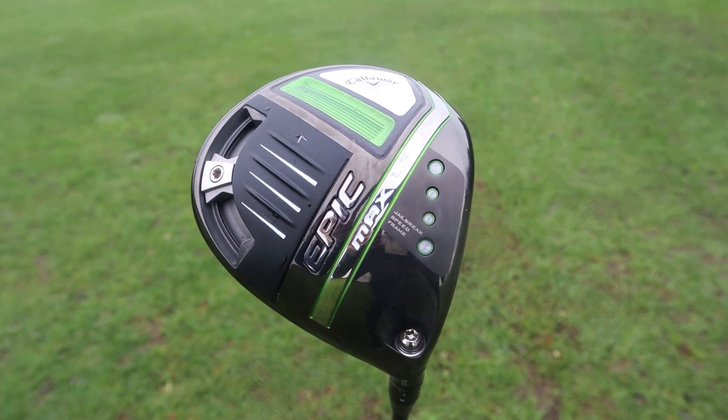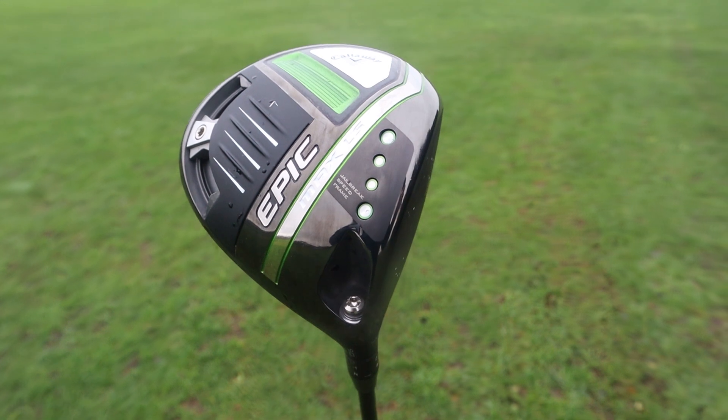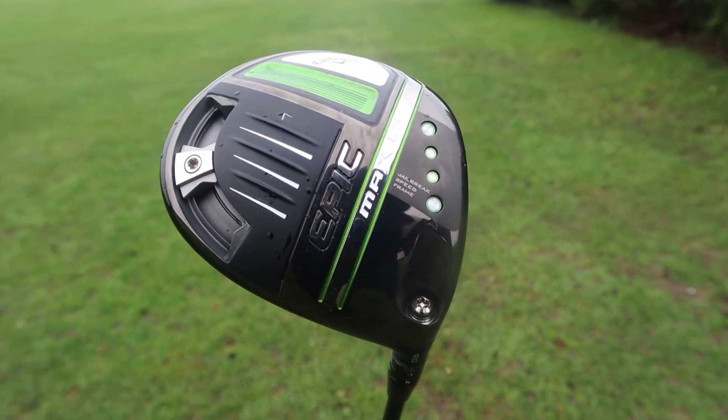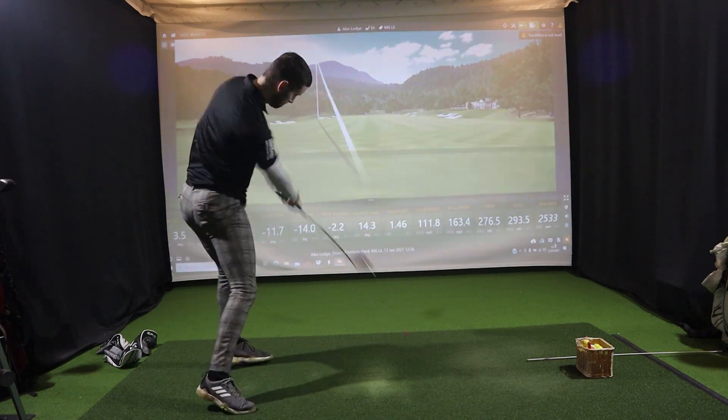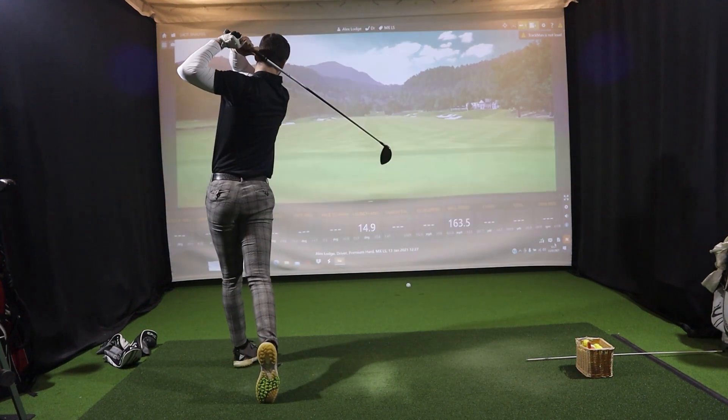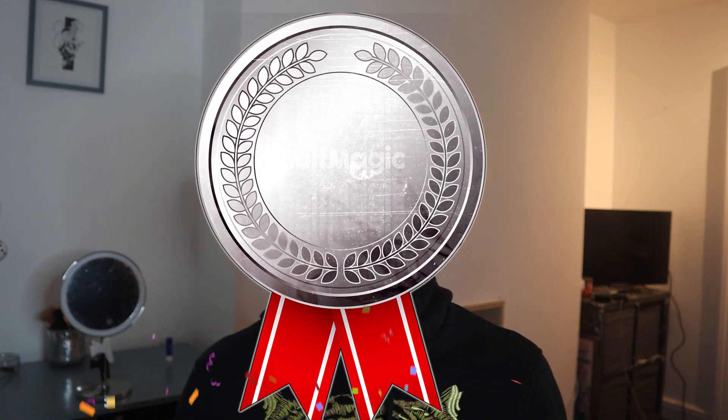The Epic Max LS performed very well — it succeeded at getting low spin, which is exactly what you want for mid-to-low handicap players, and the smaller, more compact head looks exceptional. However, the price makes it more expensive than the Ping G425 LST, which I preferred in terms of looks and overall data. I'm giving it a Golf Magic Silver Medal for now, because the price is steep and you can get better value elsewhere — though I want to compare it directly against other 2021 releases like the Cobra Redspeed and Ping G425 range. Let me know in the comments which comparisons you'd like me to do.